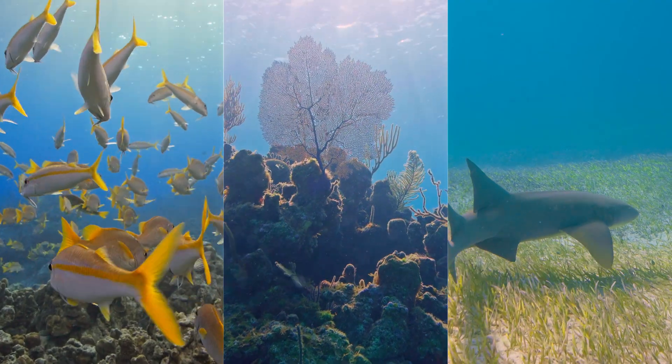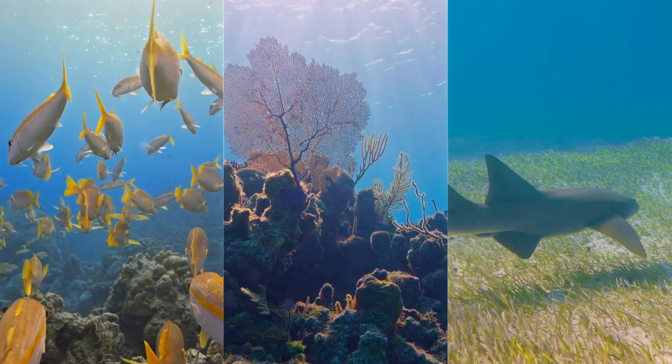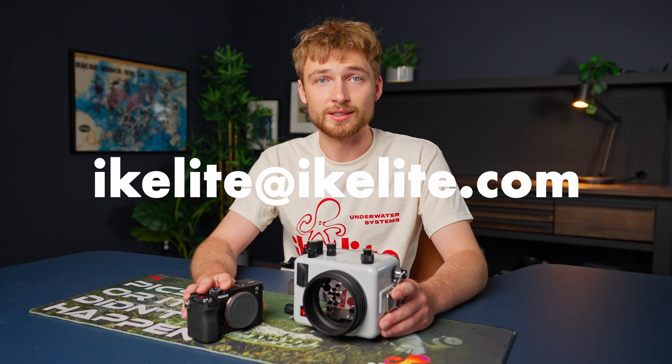For accurate color, you need to set your white balance as your depth and lighting conditions change. I often re-white balance every 10 feet or so, or as cloud cover comes in or the position of the sun changes. If you have any questions, you can drop them in the comments below or shoot us an email at ikelyte@ikelyte.com.